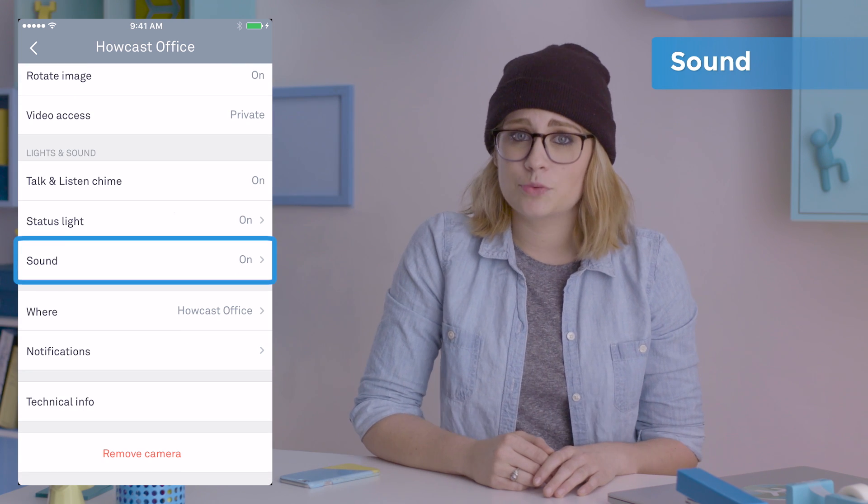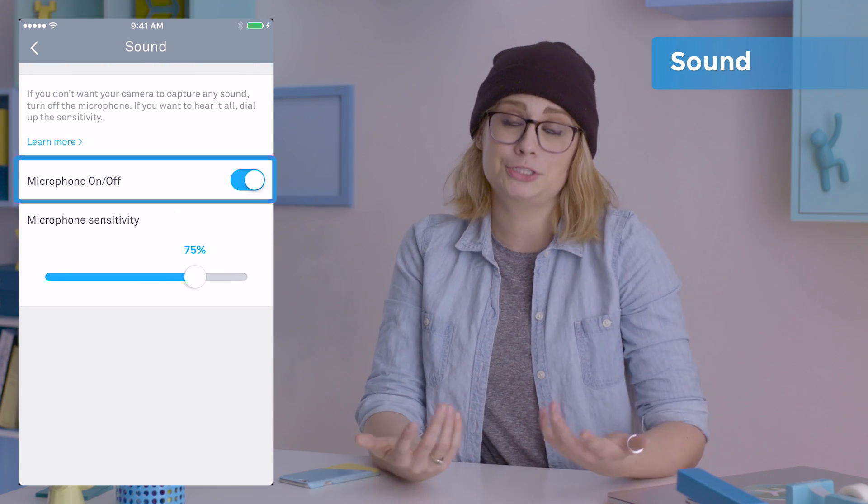Slide all the way down to sound, where you can adjust the mic's sensitivity. You can also just turn it off.